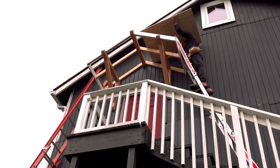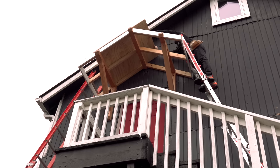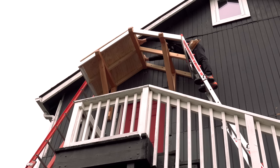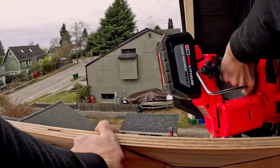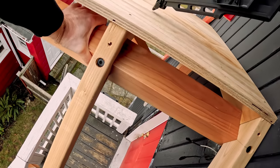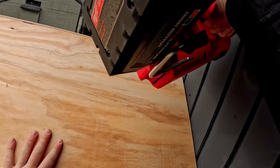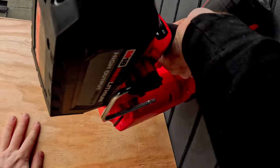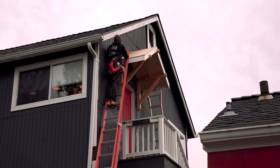I also threw an extension ladder up on the stair side and this worked pretty darn well. I was able to lift sheets of plywood up on the stair side, which was a little bit easier going, and actually lean the sheathing against the 32-foot ladder and nail most of it off from the stair side. I reached as much as I could from the ladder on the stairs and then went over to the other ladder to finish it off.